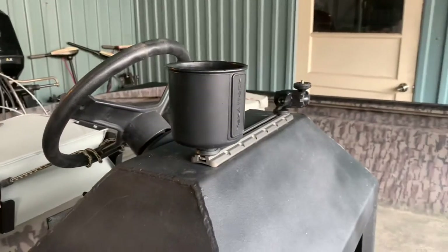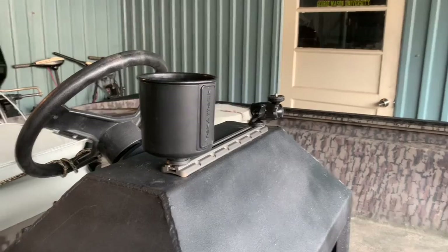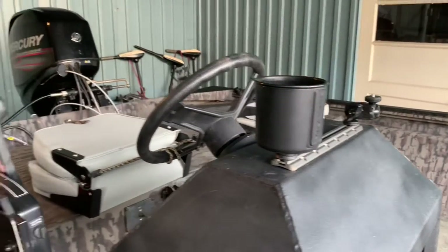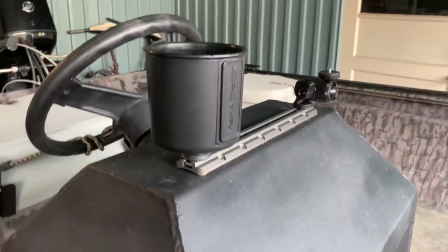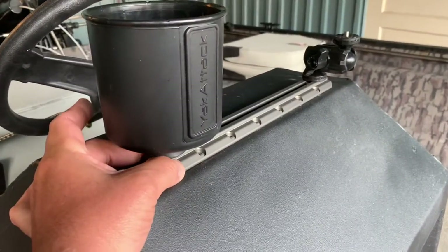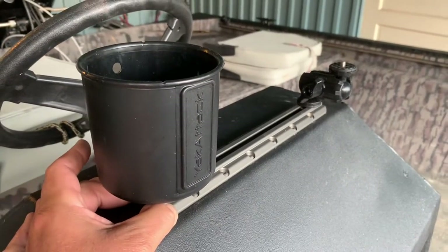It's an Express HD17 VJ — a double reinforced hull with a 60-40 Merc on it. Basically, I took a Yak Attack track and mounted it right here on the console.